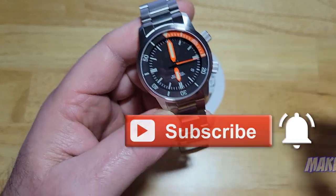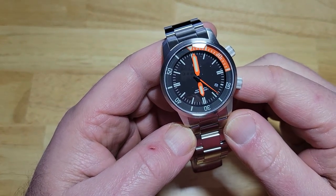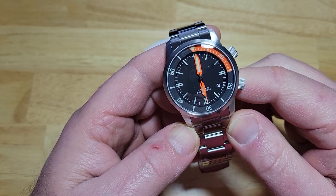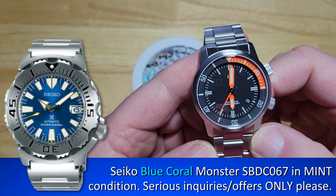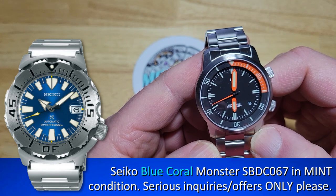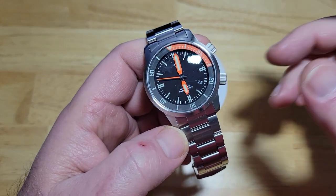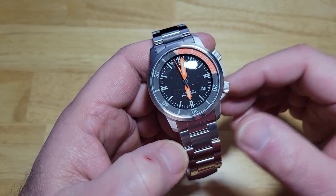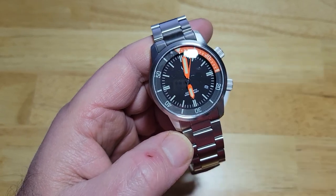The holidays are coming up — I'm probably going to start selling off some watches here pretty soon. I'm thinking about selling my Blue Coral Monster — it's probably only been worn maybe three times. I'll put a picture of that up on the screen. I've got the orange, the third-gen orange, and I just don't think I need it. Let me know if you're interested — only serious inquiries, please. Head on over to CountyCom, pick one of these DC50s up — you will not regret it. Save yourself some money. Give yourself an early Christmas present. Thanks so much for watching. Take care, and I'll see you on the next review.